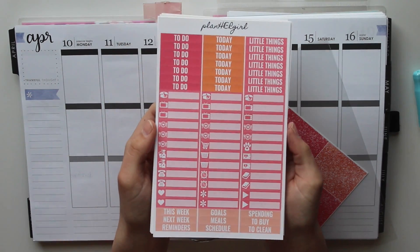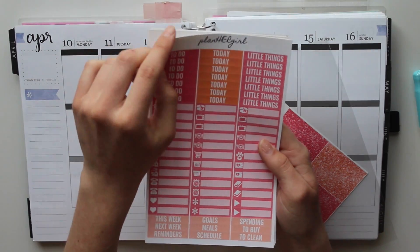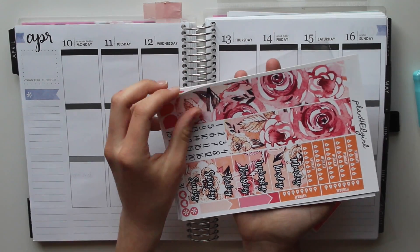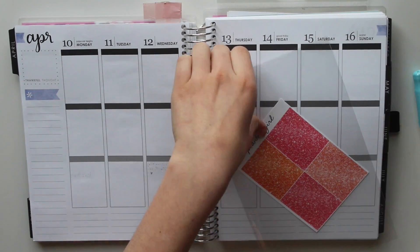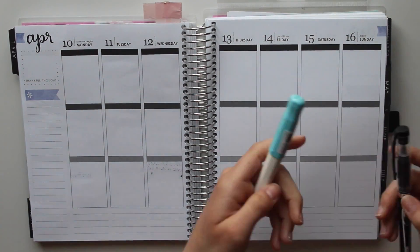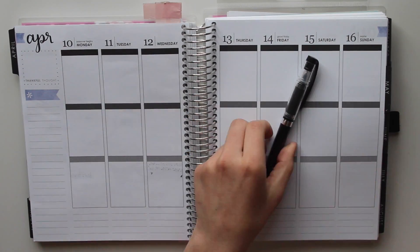She makes the most beautiful stickers and from what I've seen, a lot of her weekly kits you can't find in any other shop. Like you can't find the theme in any other shop - kind of like this weekly kit. I've never seen this in anyone else's shop because I know a lot of shops use the same art. She also includes those gorgeous glitter headers and I just thought, what kit can go wrong with glitter headers, you know?